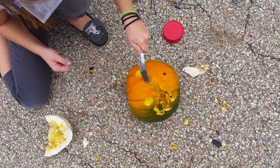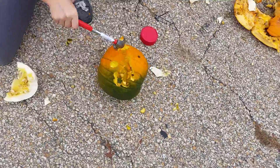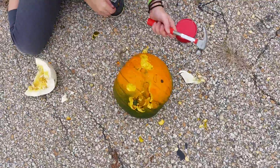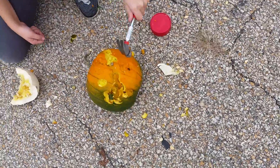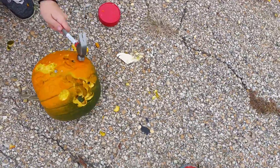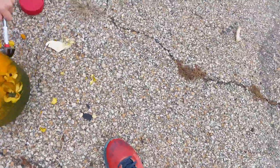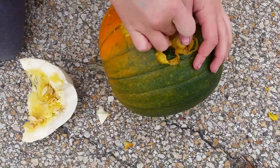You guys should do this — if you guys haven't done this already and you still have pumpkins, this is awesome! And also, if you already have thrown away your pumpkins, hey, there's always next year. Happy late Halloween! You should have done this for Halloween. Welcome to What's Inside! We're saying what's inside this pumpkin!